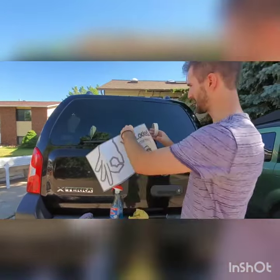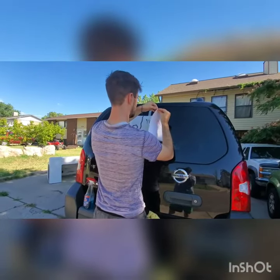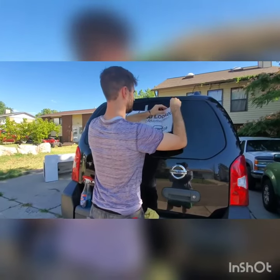So right here, you can use some masking tape to be able to hold it in place. I just want to peel this back — it might be a little tricky.